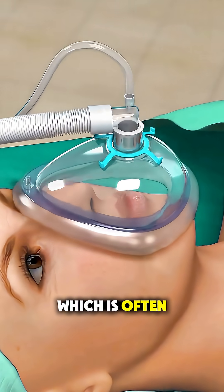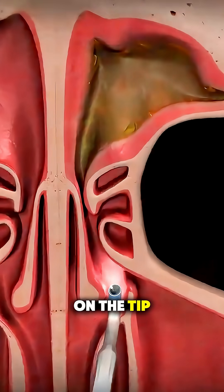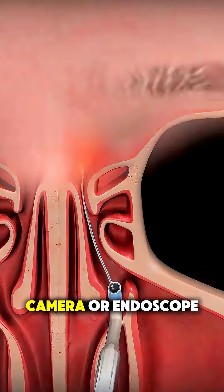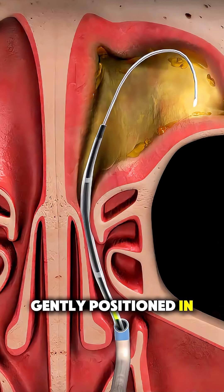During the surgery, which is often done under anesthesia, the surgeon inserts a thin, flexible tube with a small balloon on the tip into the blocked sinus passage. Using a tiny camera or endoscope for guidance, the balloon is gently positioned in the narrowed area.